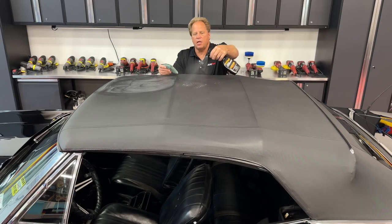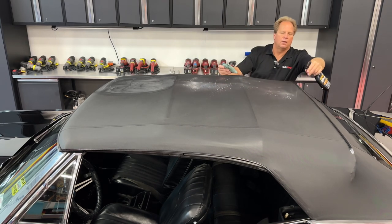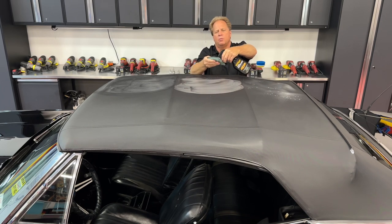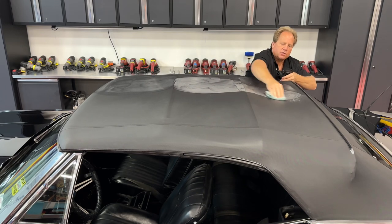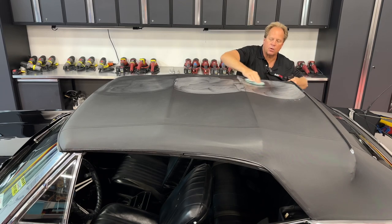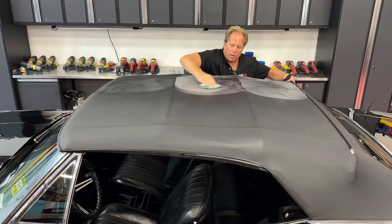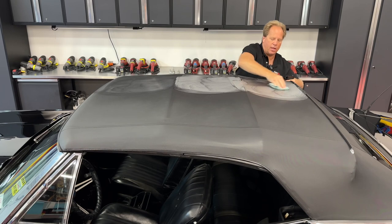Just keep working over the entire top massaging this in. The reason you want to inject some into the applicator before you start is because if you don't, when the applicator is dry it'll try to absorb the product you're trying to put onto the top. It's just more effective to inject some of the product right into the applicator pad so you're working with a damp applicator pad. Having it dampened with the product you're actually going to be using on the top just makes the whole process go a lot smoother and easier.